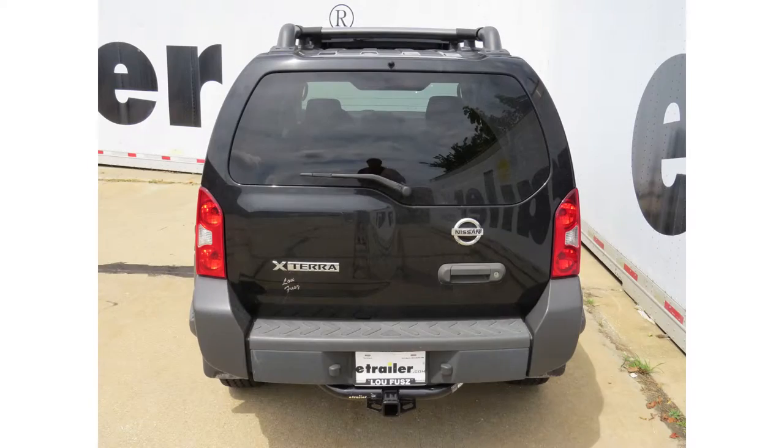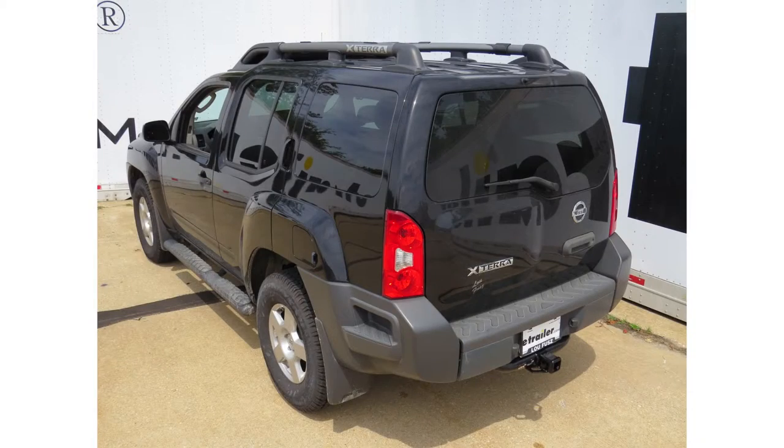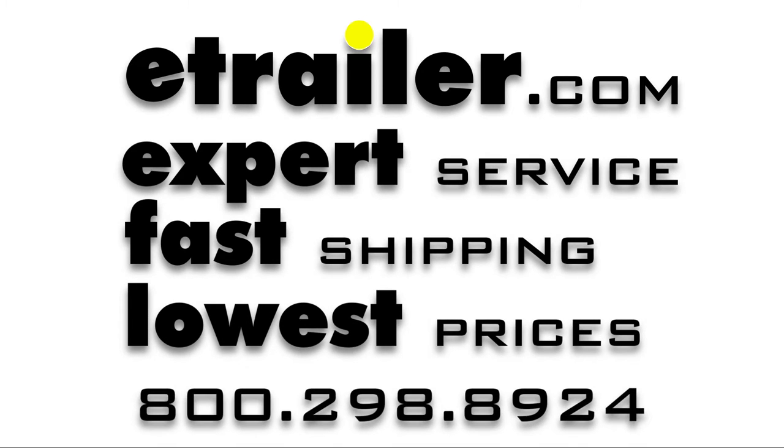That will do it for the review and install of our Draw-Tite Class 3 2-inch Receiver Tube Hitch, part number 75291, on our 2009 Nissan Xterra.